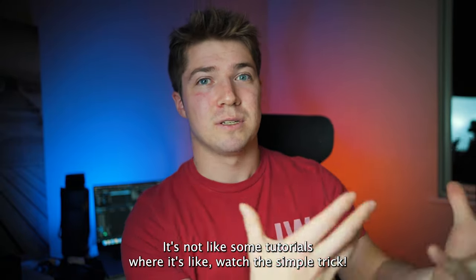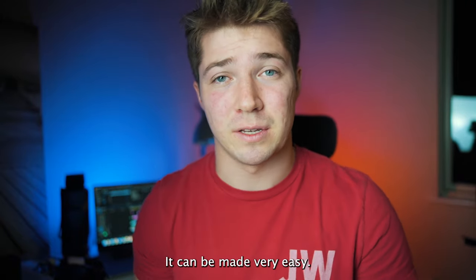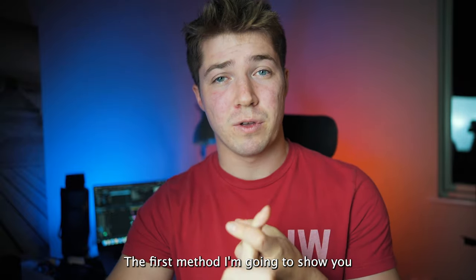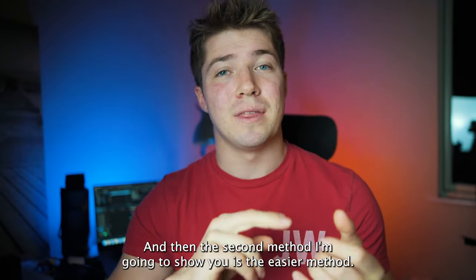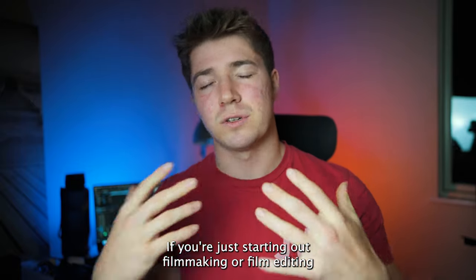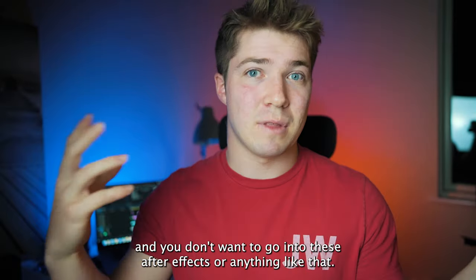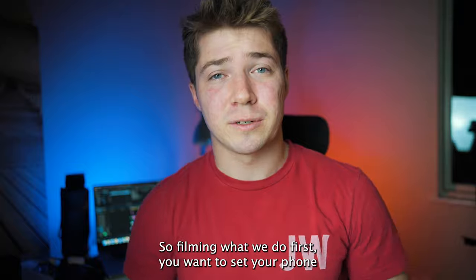I'm going to show you how you can easily make a video like this — and it actually is very easy. It's not like some tutorials where it says 'watch the simple trick' and it's really complicated. I'm going to show you two methods: the first is the more difficult method that gives the best results, and the second is the easier method if you're just starting out with filmmaking or editing and don't want to go into After Effects.